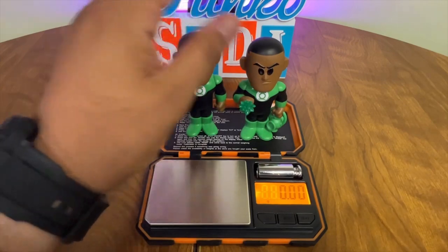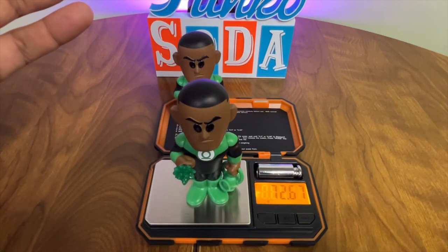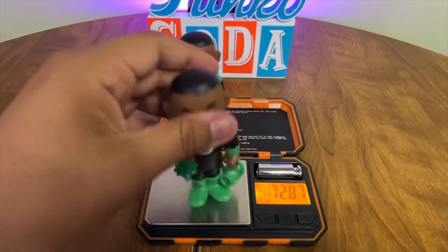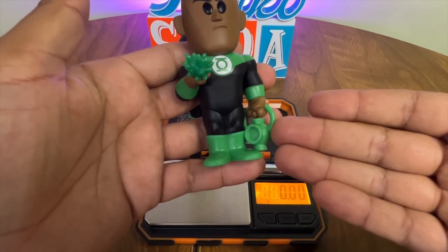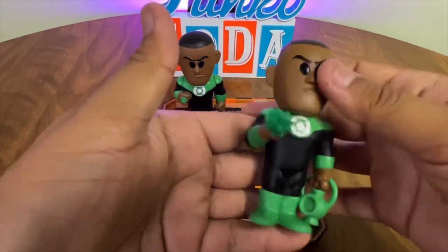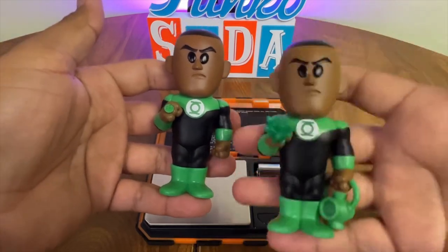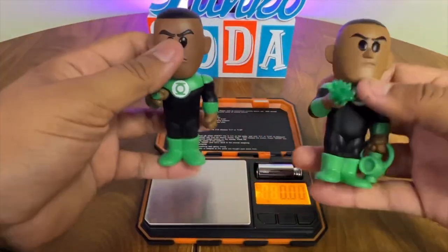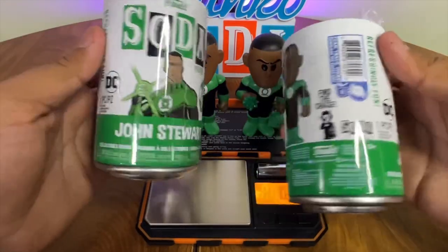Here's an example: we have the Green Lantern Funko Soda from NYCC 2022. Both cans look the same, but one is a chase and the other is a common. Before release, Funko showed how the mold would look, and for this figure the Green Lantern would have a different mold with extra vinyl, making the chase weigh more than the common. So if you weigh them, it's an easy chase find, and many Funko Soda chases can be found this way.